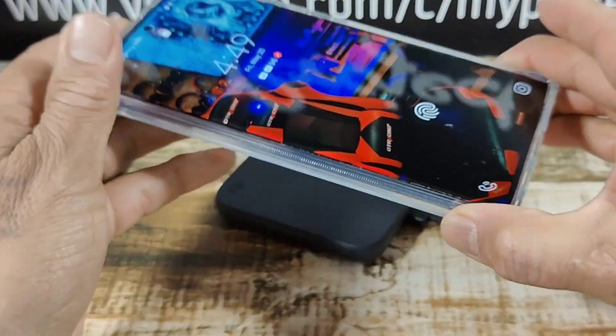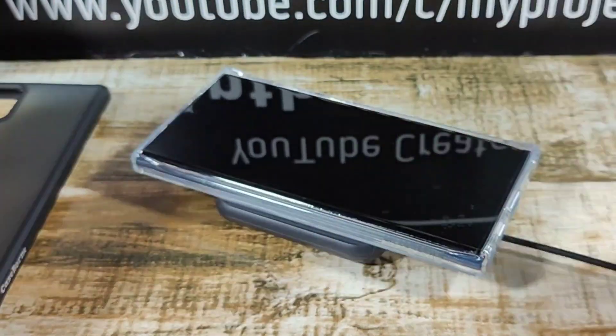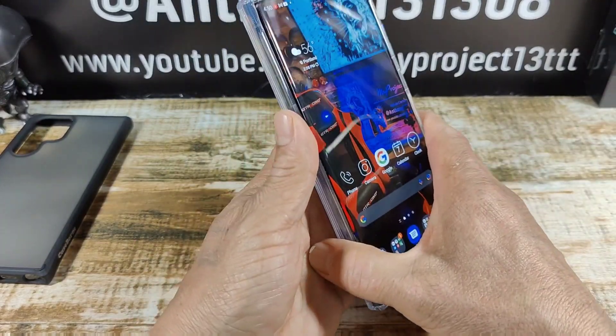Let's do the wireless charging test — just like that. Let's turn off the display and do it again. Very nice. Super fast fingerprint reader.